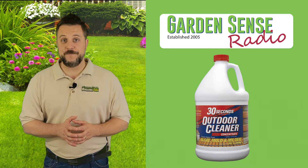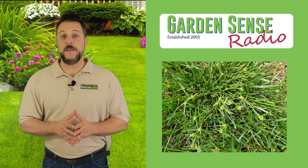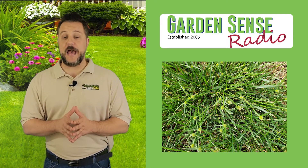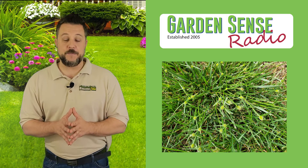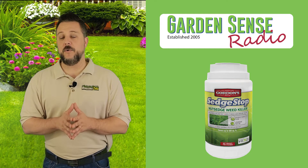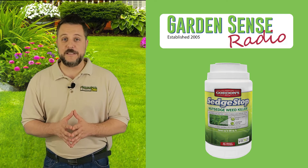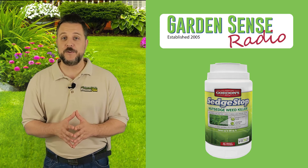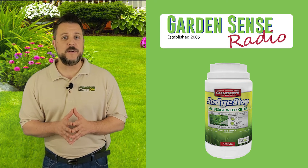The final question is from Frank: 'I discovered an invasive grass-like weed creeping into my lawn. Can you identify it and recommend an herbicide?' This plant is actually called kalinga, and it's a type of sedge. Given that you've just discovered it and the problem isn't very widespread, I'd recommend using Gordon's Sedge Stop. What I like about Gordon's Sedge Stop is it comes in a two-pound shaker can, which makes it easy to just walk to the infected area, sprinkle what you need on the plant, and move on.